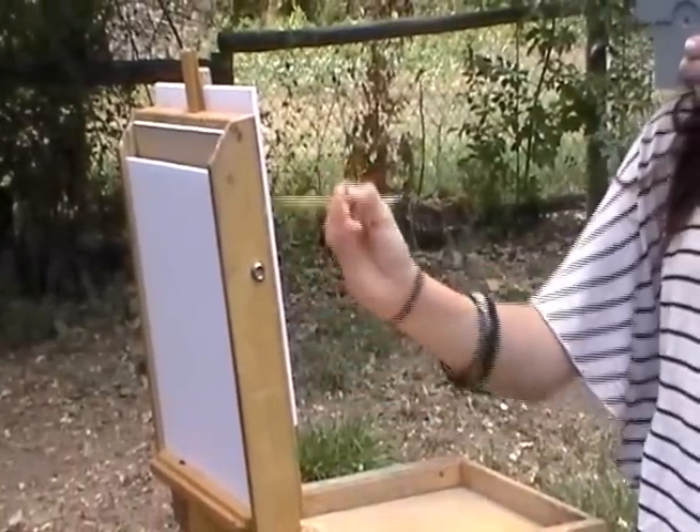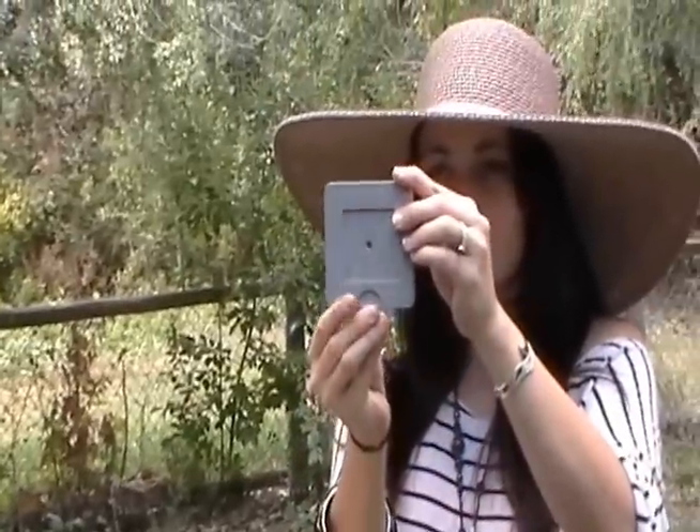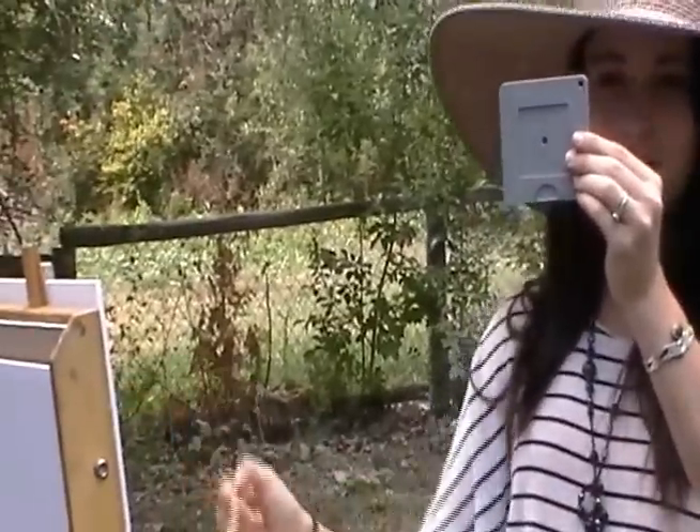If you are having difficulty with values, close your View Catcher, hold it about ten inches from your eye, look through the circle opening, and see if the values are darker or lighter than the number five gray View Catcher.